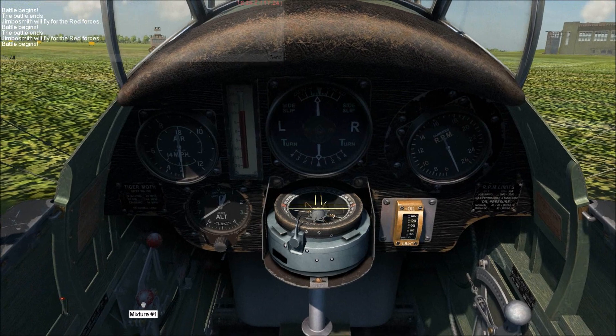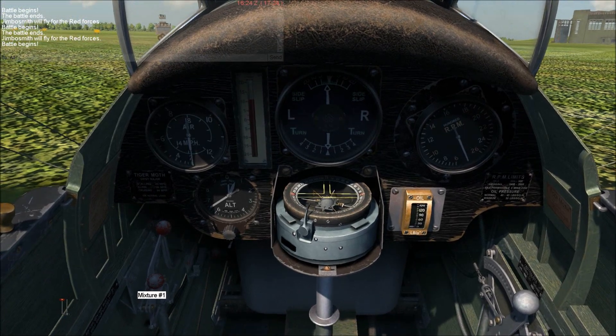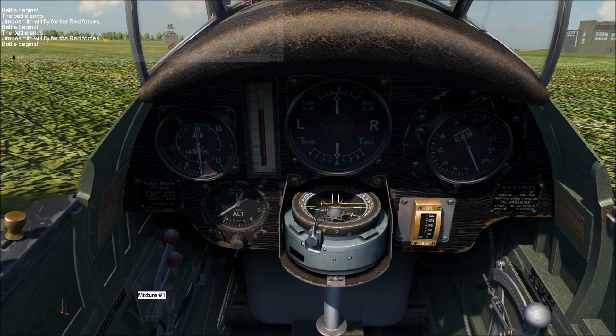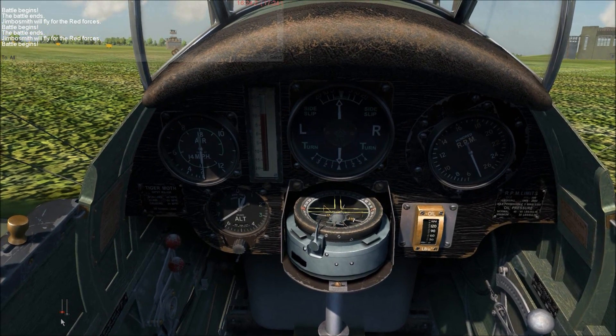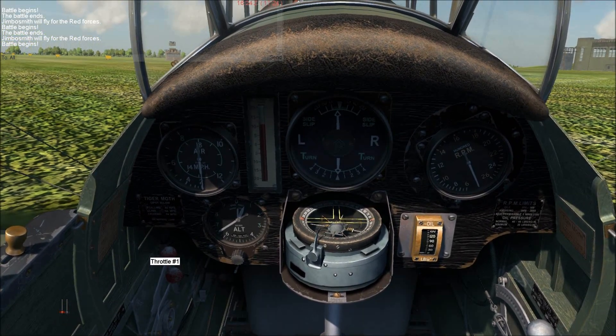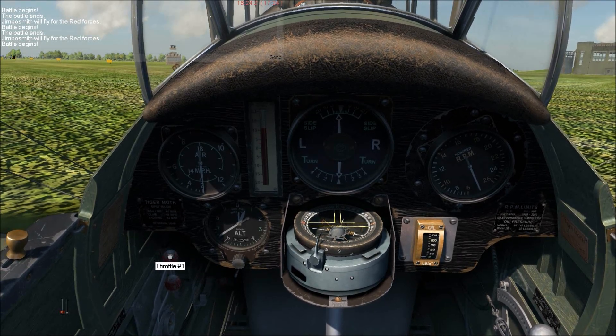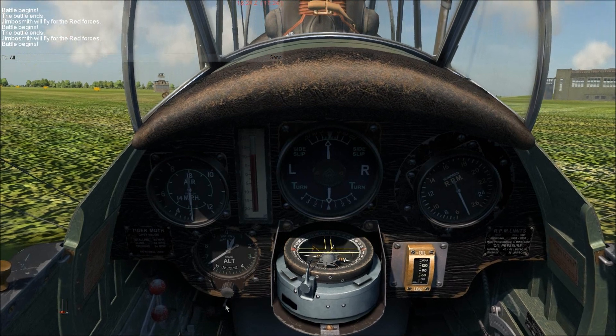Then you've got to come down to the mixture here and push it forward, not all the way but just off the bottom of this little scale here. Then you want to increase the throttle, just below the mixture, and then go ahead and hit high and you should get a start up.